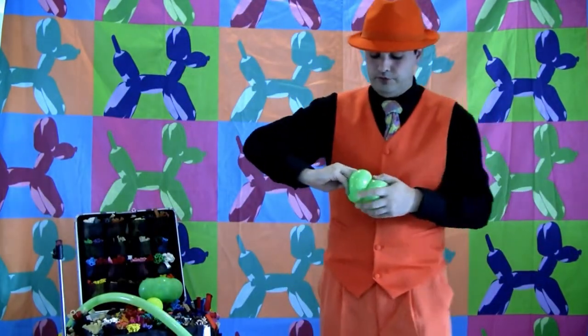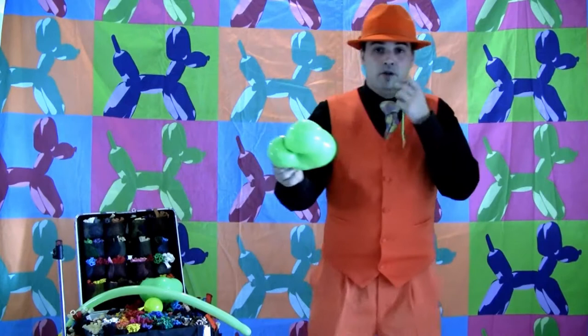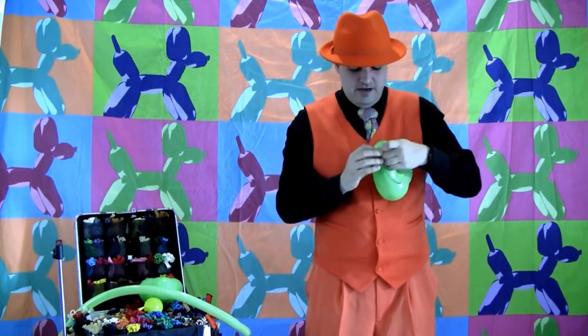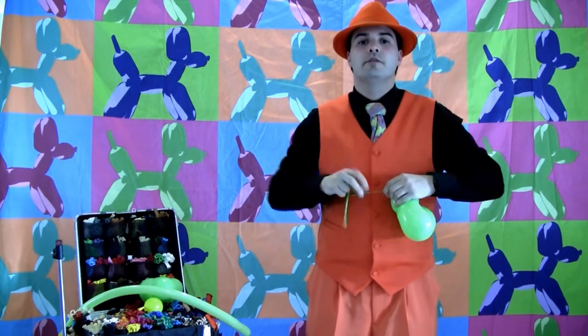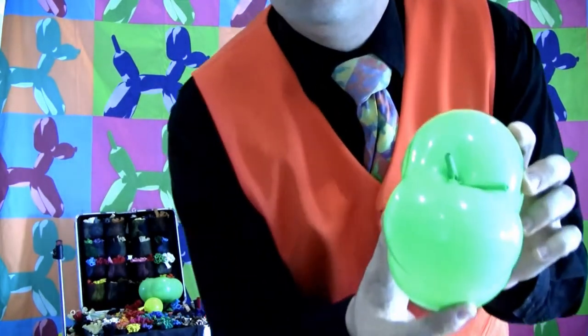You end up with a really cool frumple distortion, which we're going to tie off with a scrap of balloon. I use my mouth because I haven't been able to grow a third hand yet. Cut that off so you've got just a little bit of scrap holding your frumple in place.